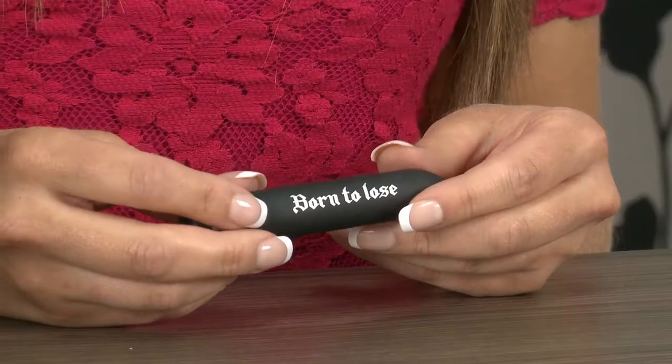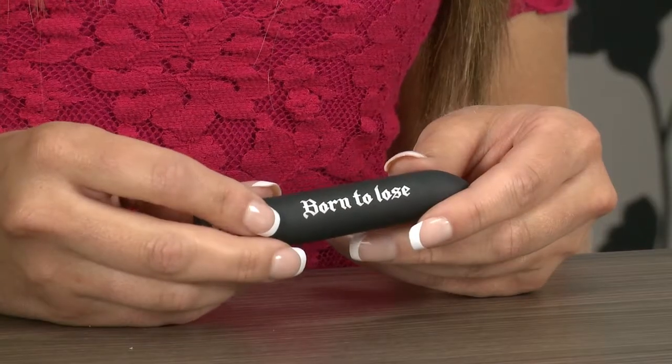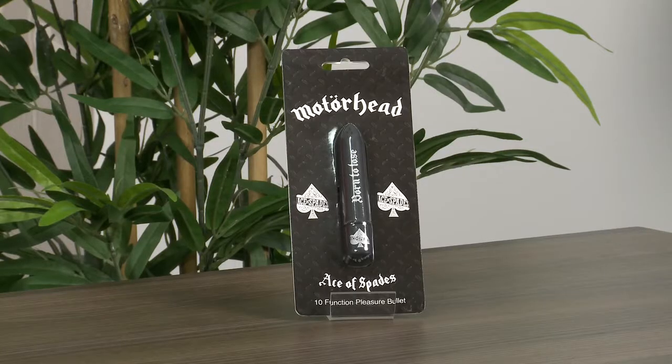I'm Annabelle Knight and right now we're taking a look at the Motorhead Ace of Spades 10 Function Bullet Vibrator. Before I tell you all about the toy, let's just take a quick look at the packaging. As you can see it's really nicely designed — simple yet screams rock and roll.